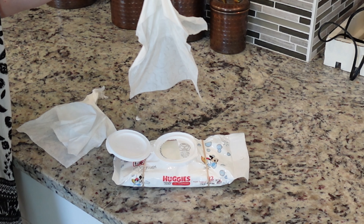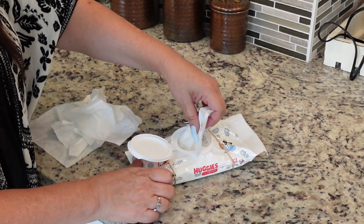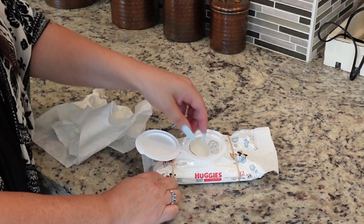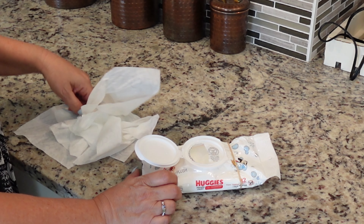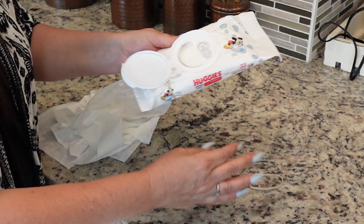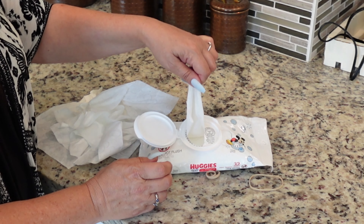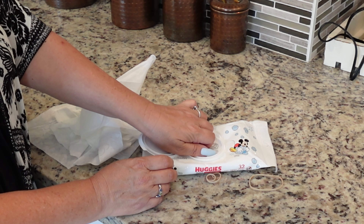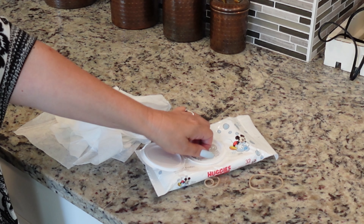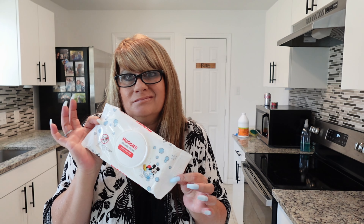I've got the rubber bands placed on each side and I'm going to try to see if the wipes come out easier. It doesn't seem like this is working or making any difference whatsoever. I'm actually struggling to get the wipes out one-handed — the rubber bands are actually making it worse. As I'm removing the rubber bands, you can see they're actually coming out easier. These don't have continuous wipes, so you only get one at a time. I just don't see what benefit the rubber bands are doing. If you guys have seen this TikTok, let me know in the comments — let me know if you tried this and if it worked for you.